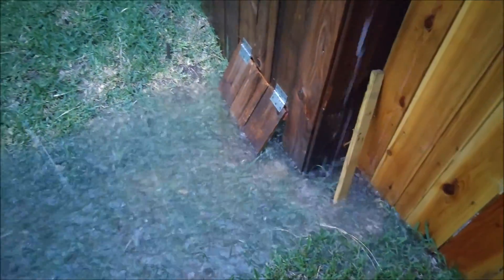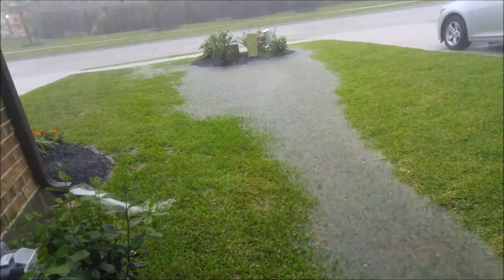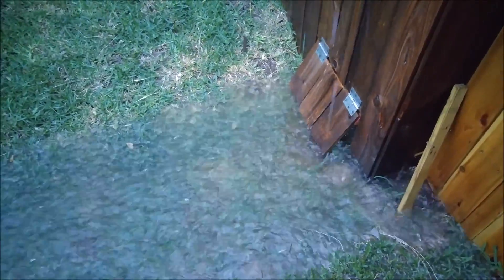It looks like all that water would be getting stuck like this. Now you know how my flap works. All that water would be getting stuck back there. Now it's not. Now it's got somewhere an easier way to come out.